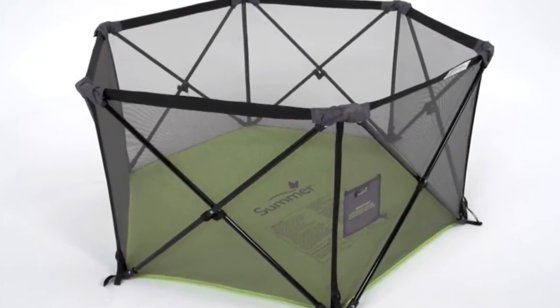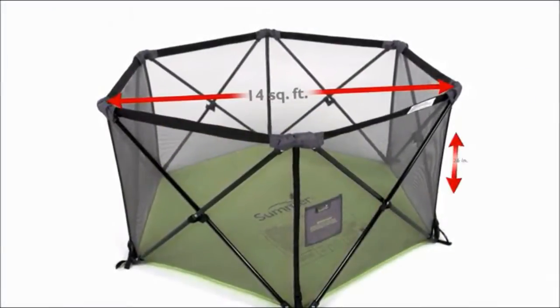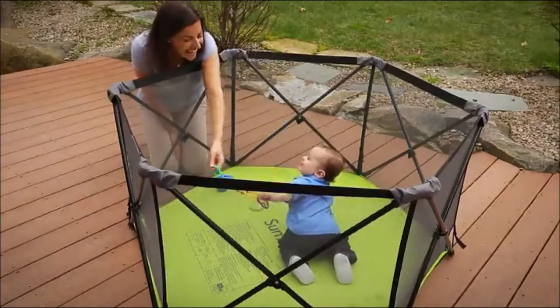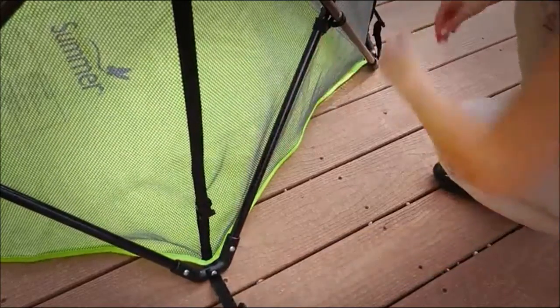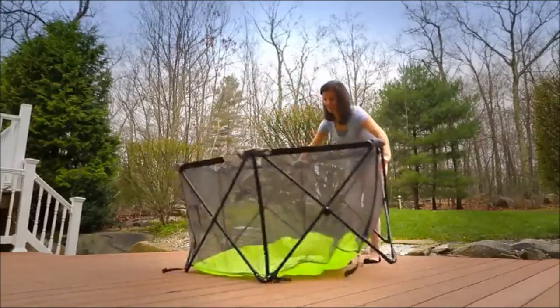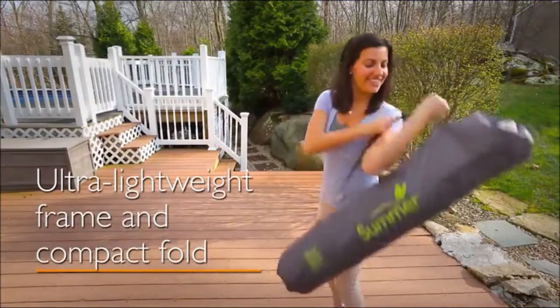Introducing the new Summer Infant Pop and Play Portable Play Yard, which allows you to easily create a safe, portable play area for your child. The ultra lightweight and compact fold design make this perfect for use at home, a day at the park, or a weekend at the beach. A travel bag with shoulder strap is included for on-the-go convenience.